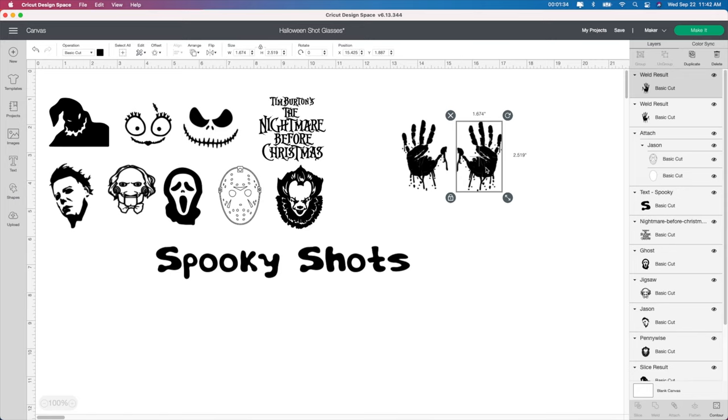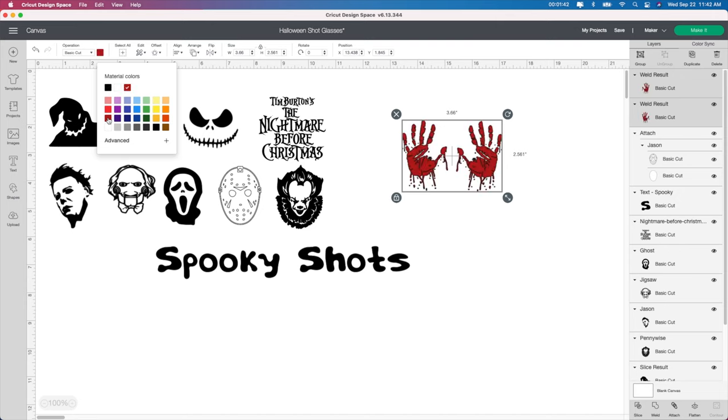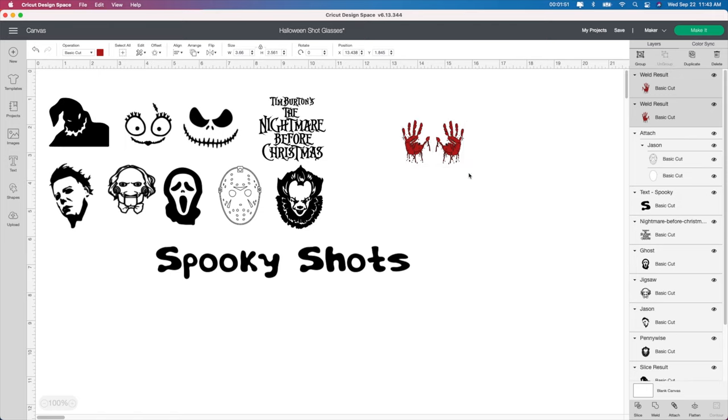What I'm going to do right away is change the color on these so I don't have to do it later. I just select them, go to the color box, and change it to red. Now you can change it to whatever size you want. I think I did about a two by two. You want to keep them the same size, so I'm taking both of them and stretching them so they're exactly the same. When they cut out, because we welded it together, it will cut out as one whole piece and be a lot easier.